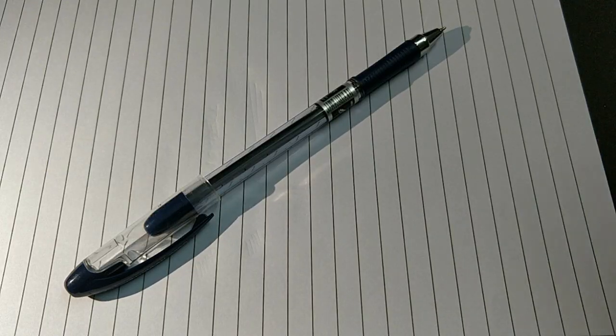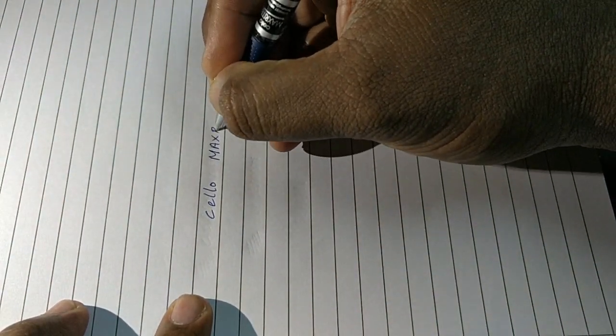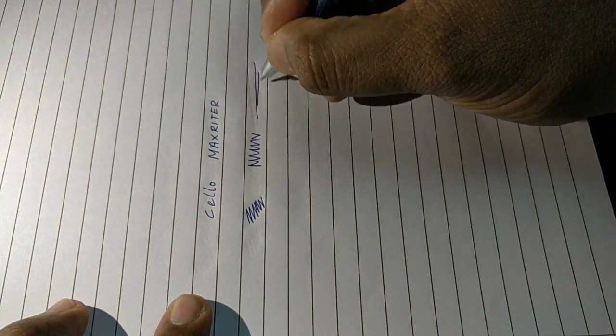Let's see how it writes. This pen writes slim. Impression is good with no smudges. At this price point, this pen is worthy.